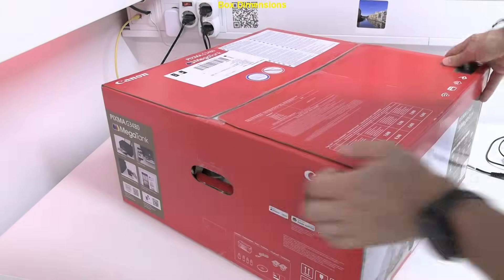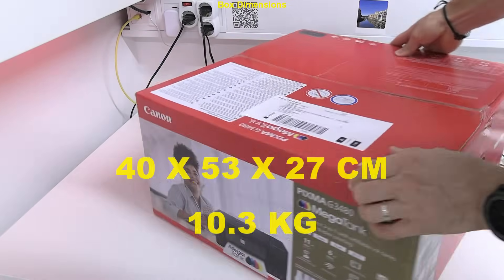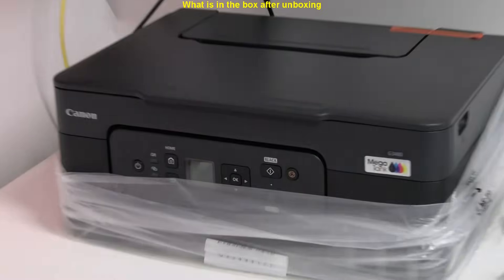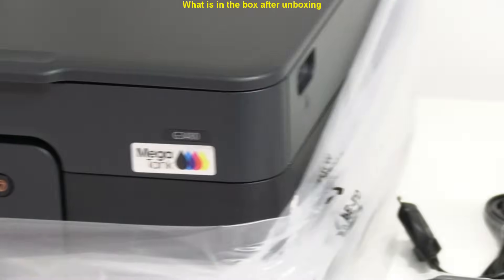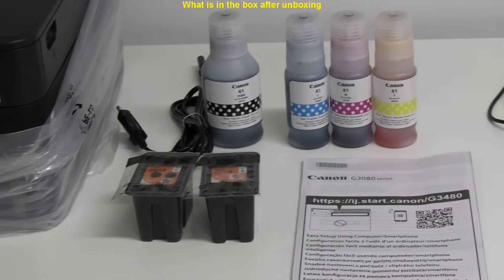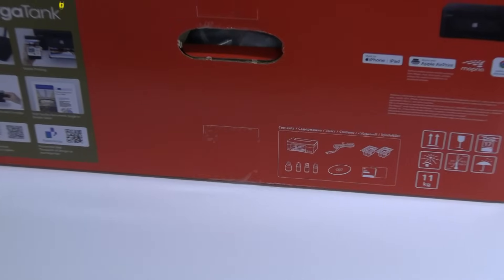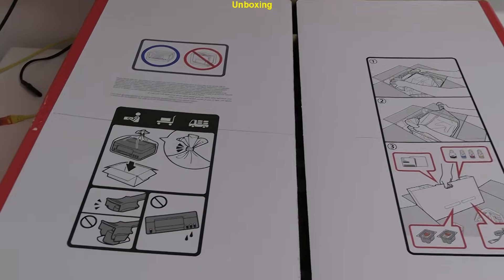First I show the box and put on the screen the dimensions. Before unboxing, let's see what is in the box. In the next minutes of the video I unbox the device and give some additional information. See the transport information on the box.